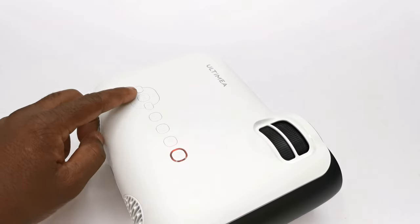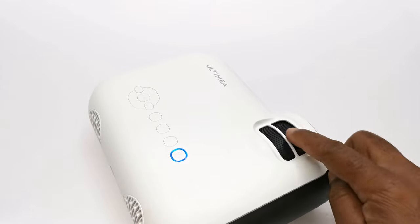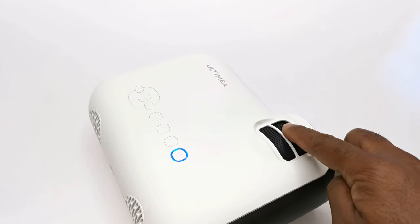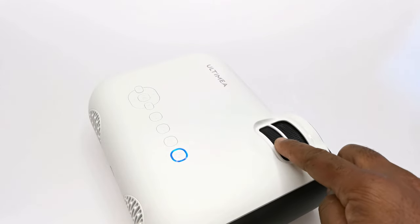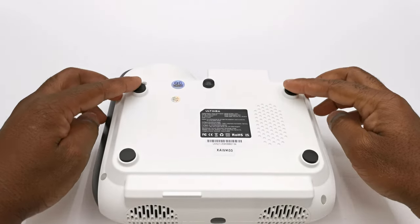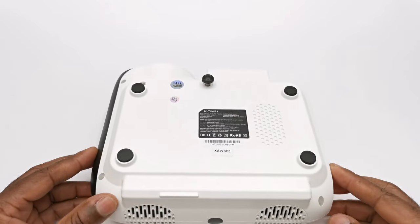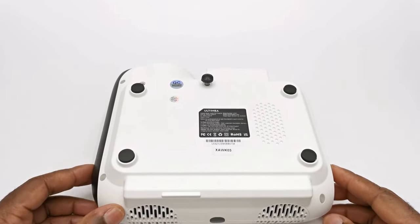To the top it has manual press button controls with an LED power button, a very sturdy focus adjustment wheel, and a vertical keystone adjustment lever. To its base it has four anti-skid rubber feet and a screw-type kickstand which can also be used for mounting to a tripod or single-pole ceiling mount.